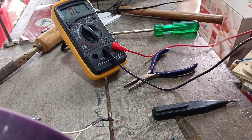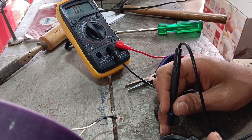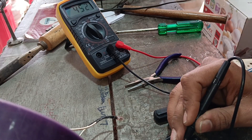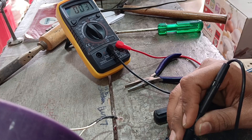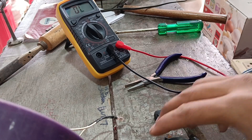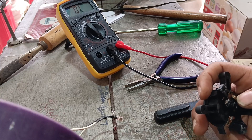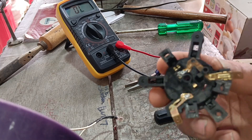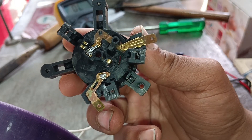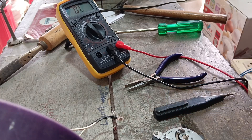I have set the multimeter in continuity. I have seen the connection before, but I had not seen continuity shown previously. This means the main problem here is the connector on the nature side of the line.